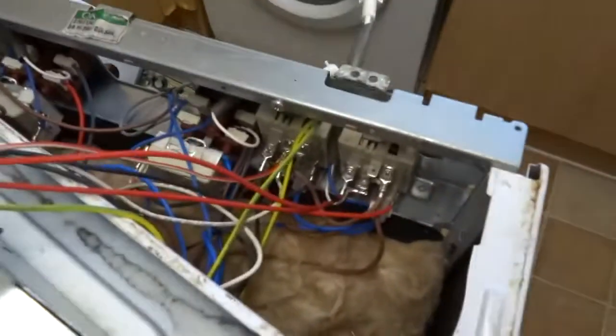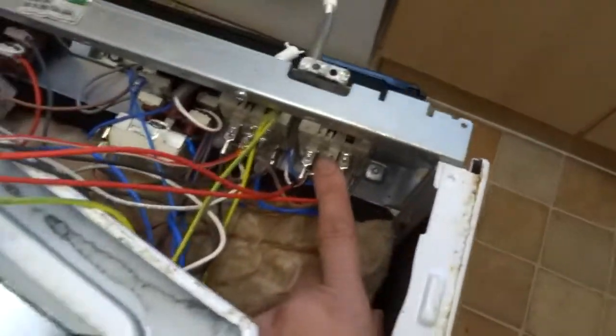I'm going to do a video of just changing this switch. Obviously I'm going to choose the easiest one for this.